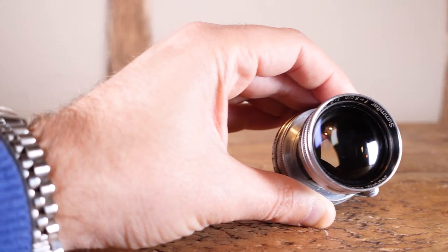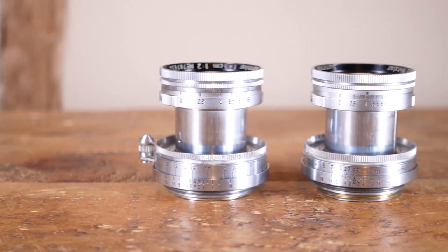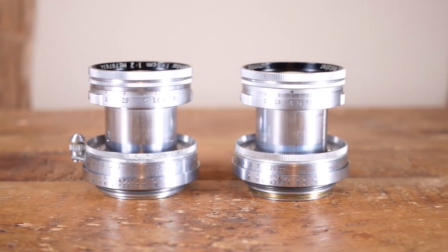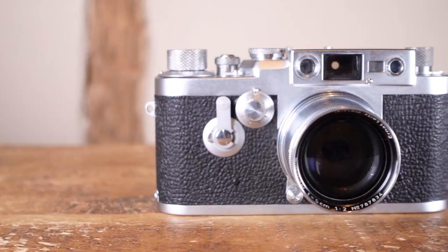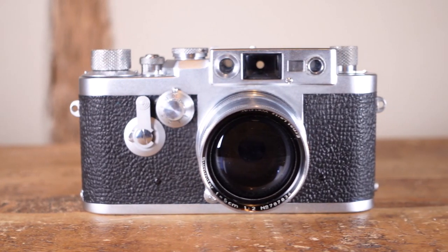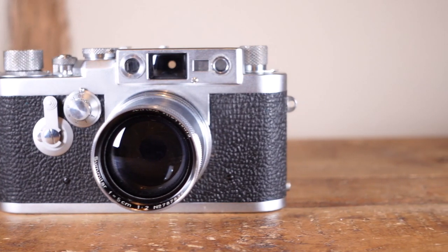I put together this small test to compare my 1950 10-blade coated version 1 with a 1951 6-blade coated version 2. The images were shot on my 1956 Leica IIIg using Ilford Delta Pro 100. As the optical elements remain the same between the lenses, this test was designed specifically to compare bokeh and flare.